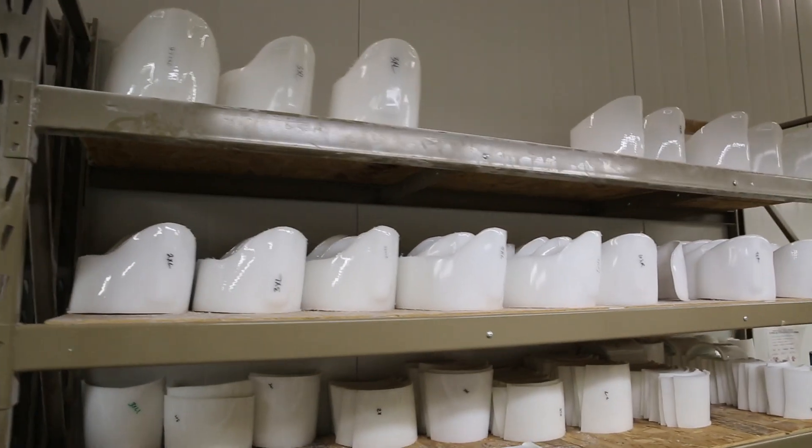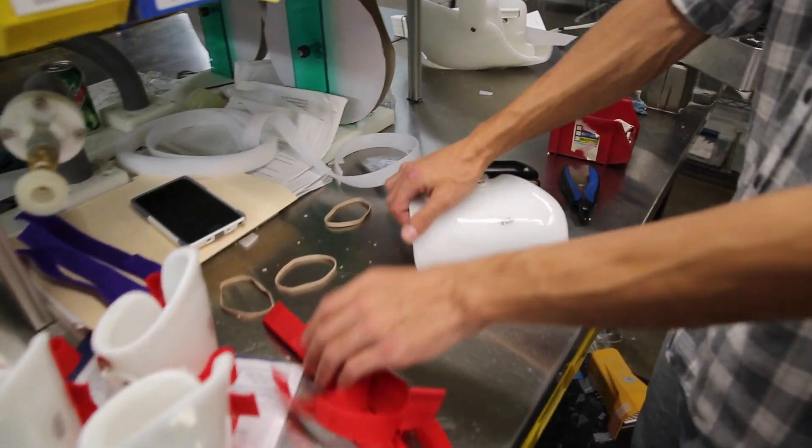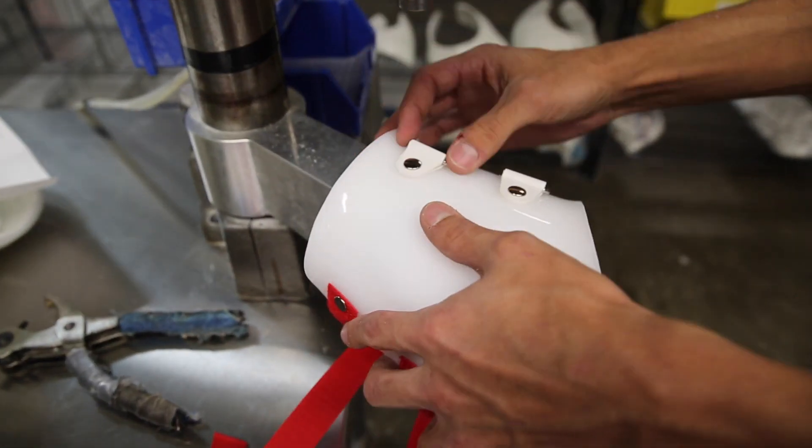So if you have a stiff elbow, or have surgery or an injury to your elbow, you have a device that you put on your elbow and it would stretch your elbow. So it's a rehabilitation device as opposed to a support arm.